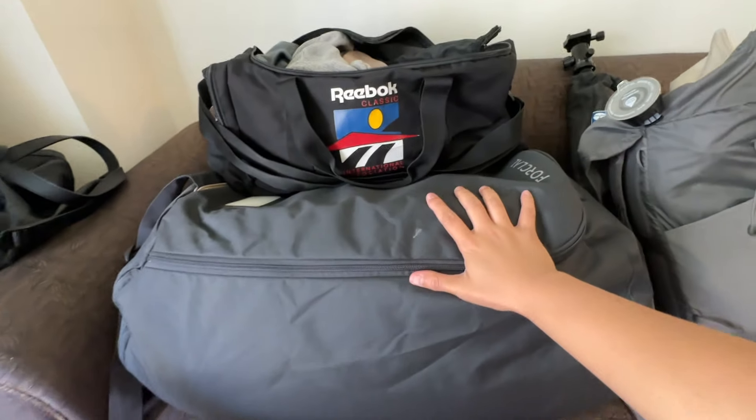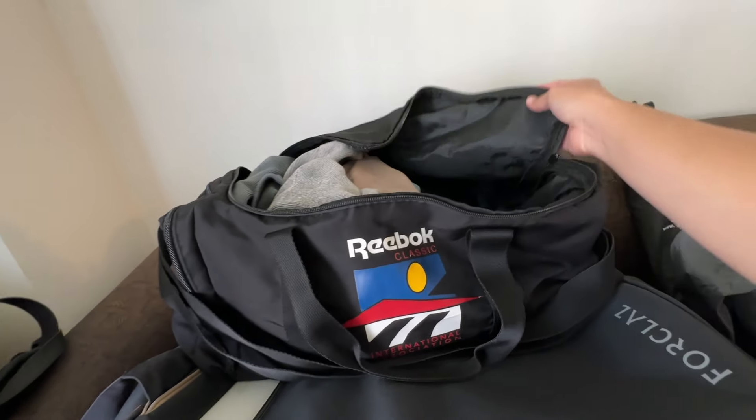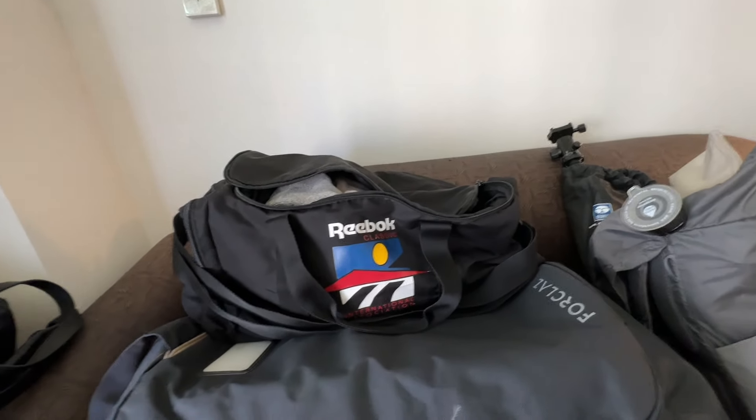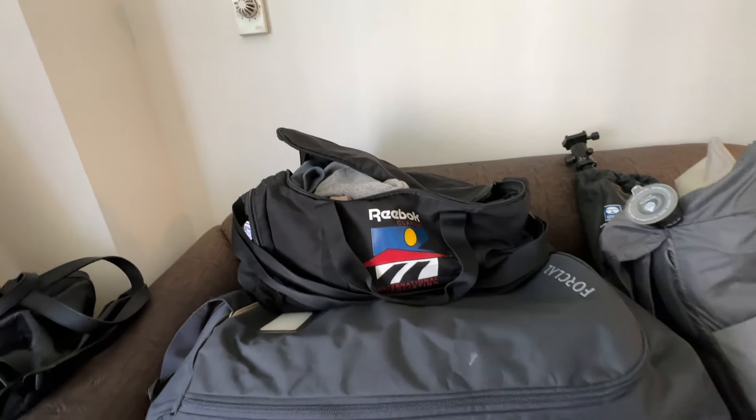Now we have packed this bag for our camping gear — this will mainly be for our clothes. This is my half, and we'll also be packing in our toiletries. I have some sleeping clothes, warm socks, maybe a beanie, long pants, and some warm layers.